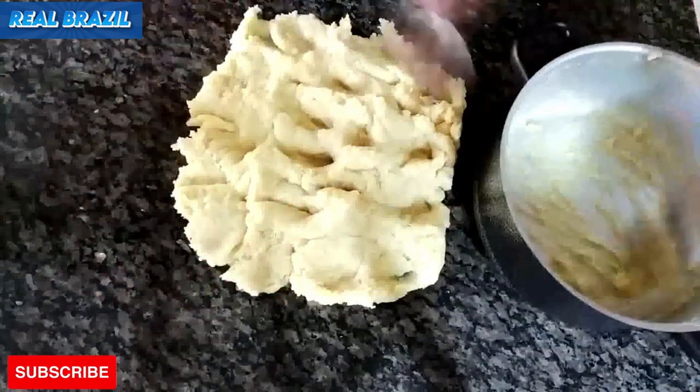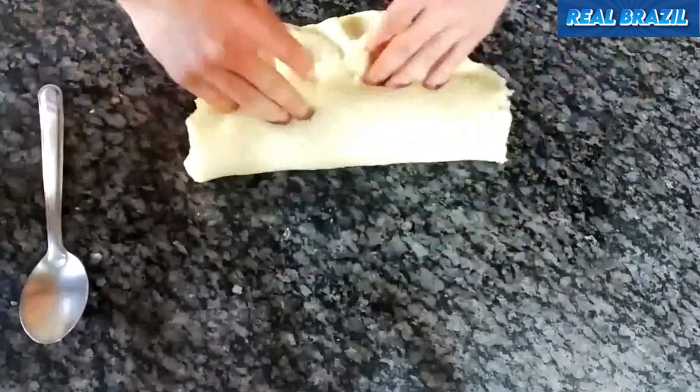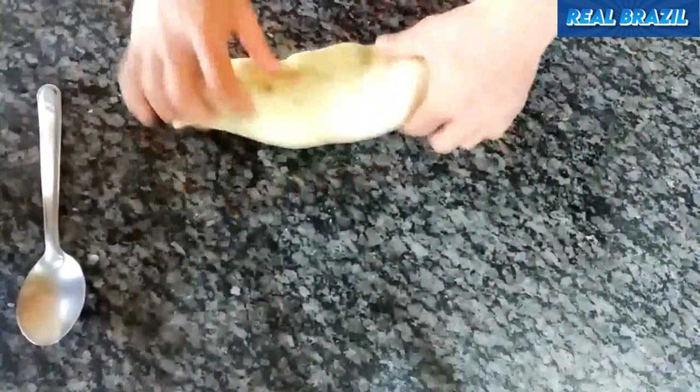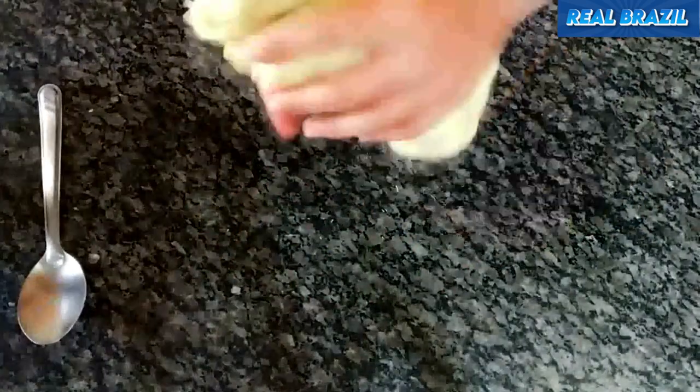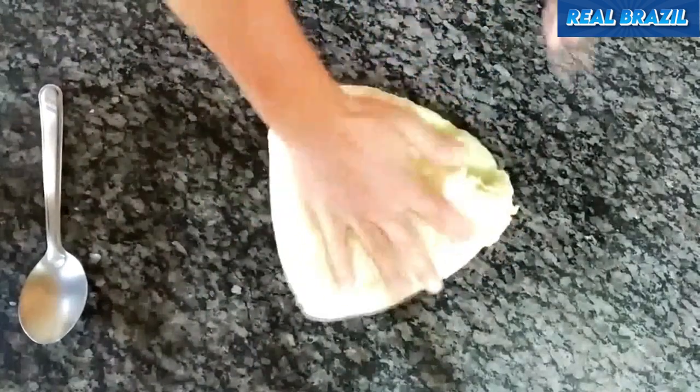You can knead the dough while it's still warm using a spoon, or you can use a rolling pin to stretch it out. Let's start kneading, and remember that it's important to knead well because this is the secret to making the dough crispy. Keep kneading until the dough doesn't stick to your hands anymore and the process becomes perfect.